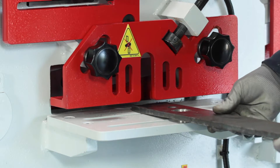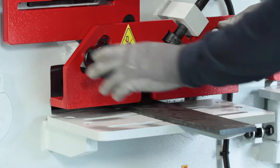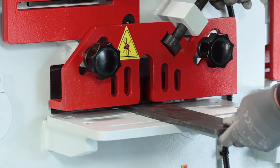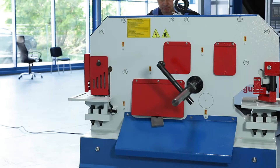The steel cutting station is suitable for processing strip steel and flat steel up to a width of 375mm. The adjustable hold-down fixes the workpiece firmly during the cut.